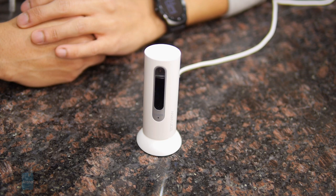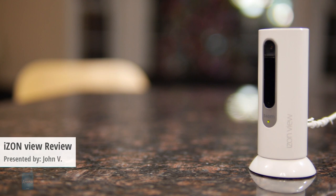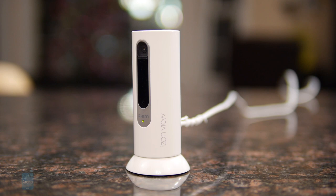Hey guys, John V from PhoneArena. You're watching our video review of the iZON VIEW camera. This is a second-generation model, the successor to the original iZON remote camera.